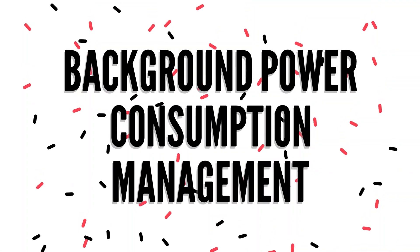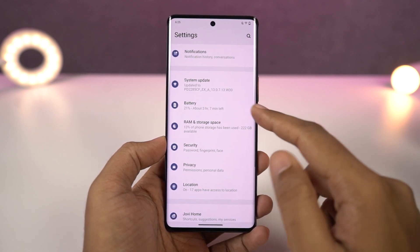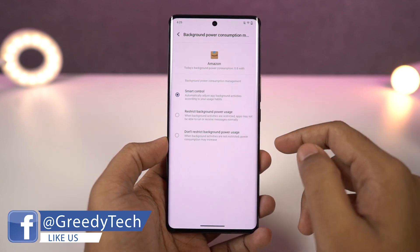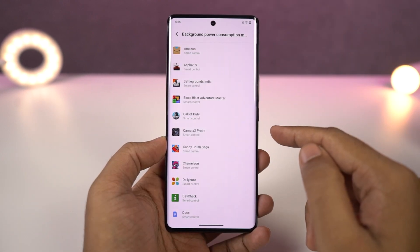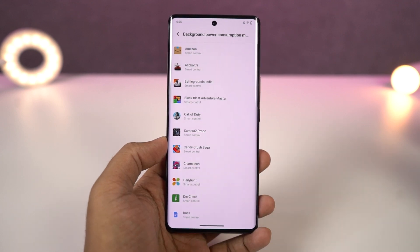Next we have background power consumption management. On this phone, apps get killed automatically most of the time. If you don't want some specific applications to be killed automatically, you can do that from here. Just go to settings, select the individual application, and select do not restrict background power usage. Once you do that, the application will not be killed automatically in the background or whenever you lock your phone.